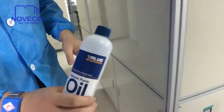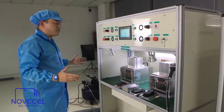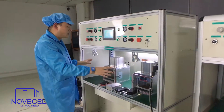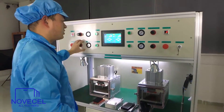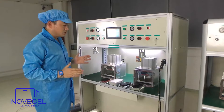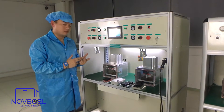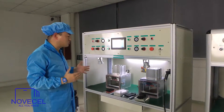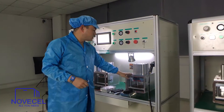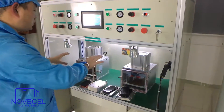Before you start using the machine, make sure to add the oil first. The other side is very easy — since I've already explained the BM01, 02, and 03, the functions are the same. This machine just has two laminators: one side is for OC laminating and the other is for LCD laminating. You can set different pressure, temperature, and time for each side, since applying OC and laminating the screen require different settings.